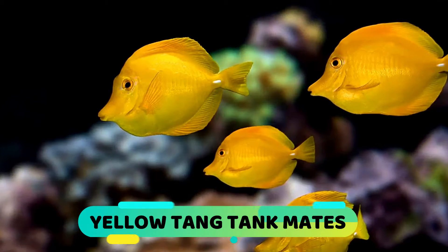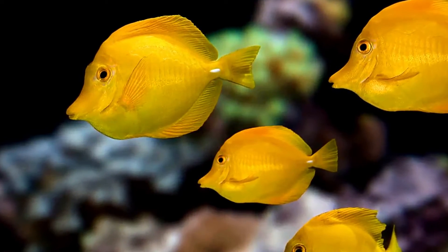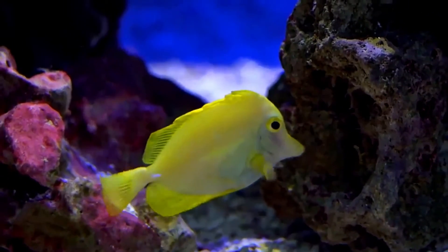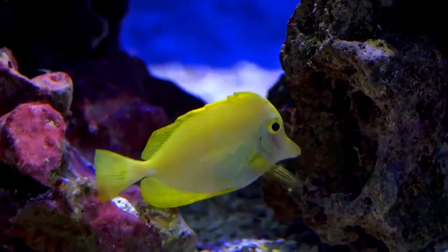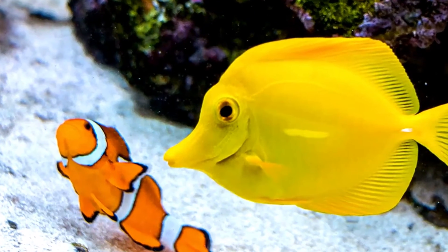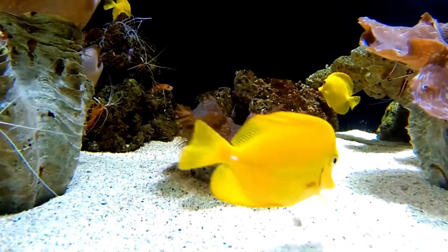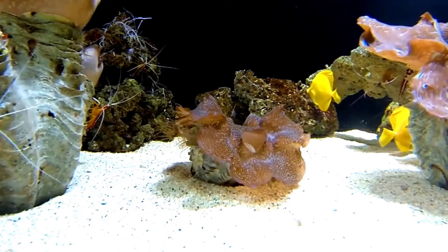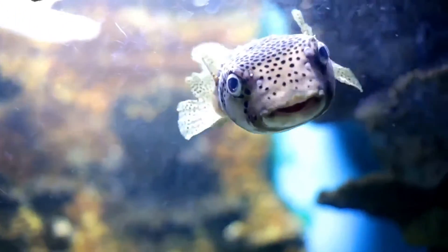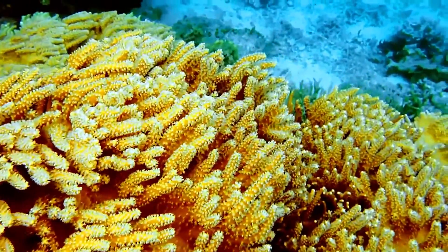Yellow Tang Tank Mates: Yellow Tang fish are classified as semi-aggressive. They are generally peaceful and will get along well with other peaceful fish. They can become aggressive toward other yellow tangs if introduced to the tank at separate times, indicating territorial aggression, and may also show aggression if the tank size is too small. Occasionally, they will be aggressive toward other species of tang. Their sharp white spines can be used to attack other fish if they feel threatened or stressed. They should not be housed with aggressive fish such as puffers. They have also been known to cause damage to coral and invertebrates while grazing aggressively.